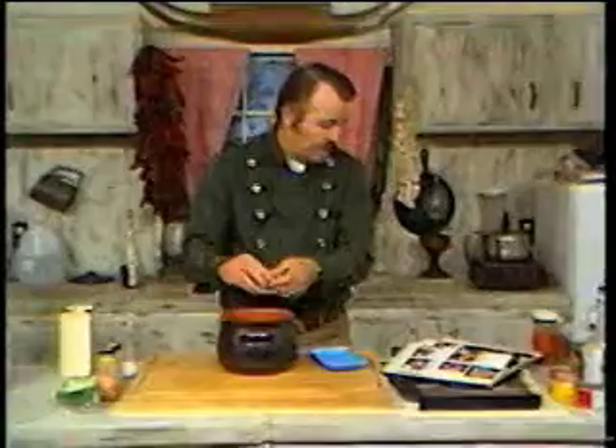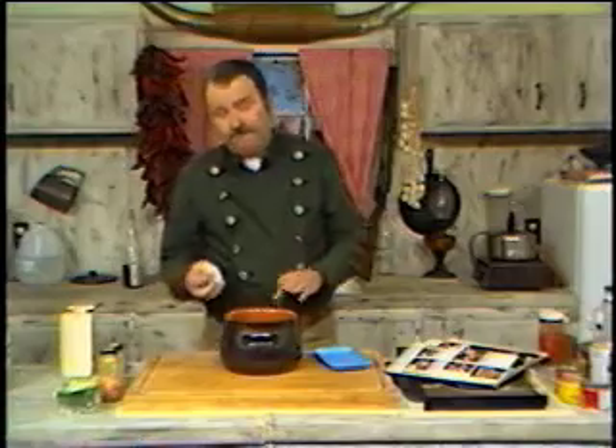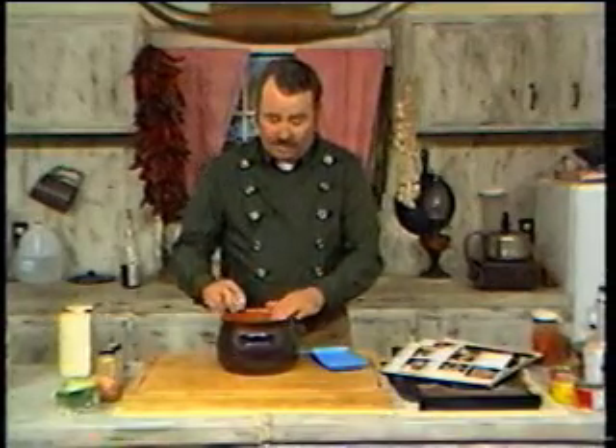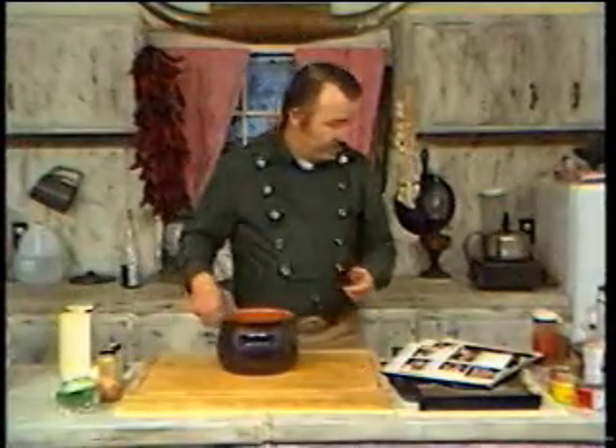The next thing we're going to put in is two eggs. I've got my two eggs right here. The eggs are kind of your glue — they stick the meatloaf together when it cooks. So we're going to put in two eggs, right in there like that.